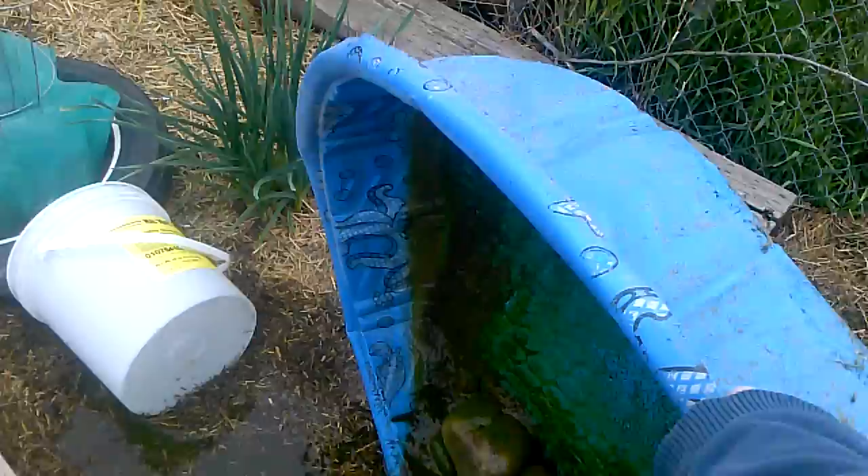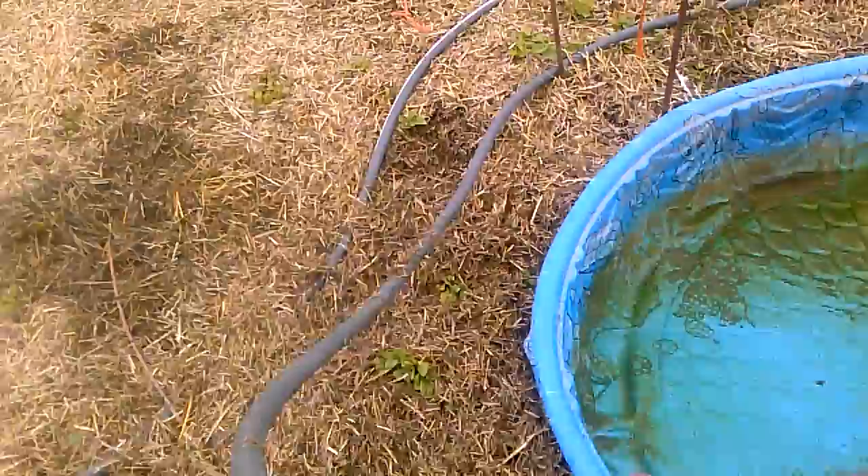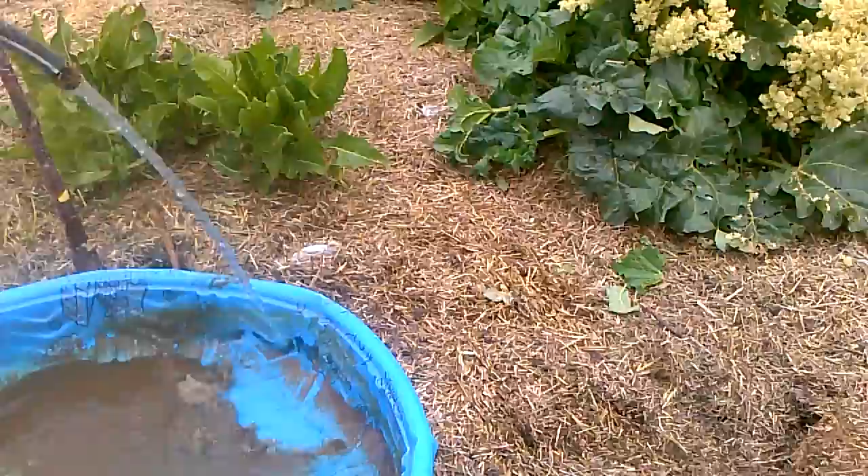See all that good gunk? That's going to make some really nice trees. So I'm going to move this over here so that we can gunk up and fertilize this cherry. The reason I do it is because it allows my ducks to bathe and stay clean.